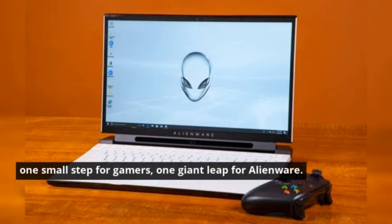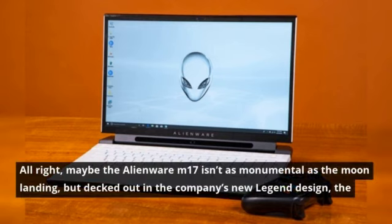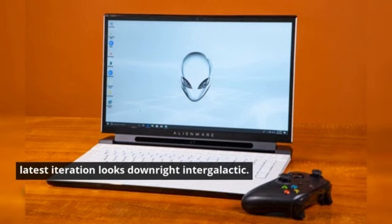That's one small step for gamers, one giant leap for Alienware. Alright, maybe the Alienware M17 isn't as monumental as the moon landing, but decked out in the company's new Legend design, the latest iteration looks downright intergalactic.